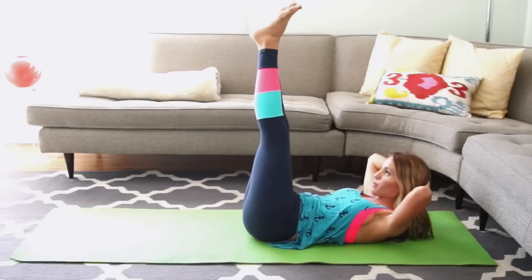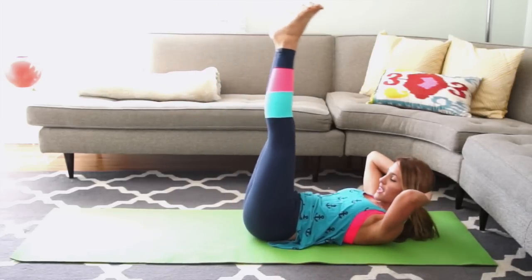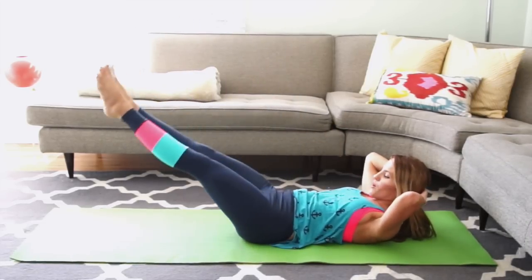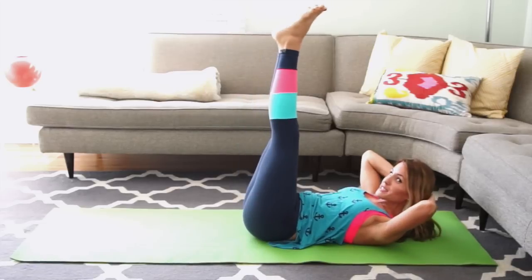Hands behind your head, elbows wide, heels together, toes apart. Squeeze your heels tight. Lower a few inches and lift. As you lengthen your heels long, pull your abs in deeper. 2 more, and last 1. Now we're adding a little excitement — you're going to lower down, open your legs, close your legs, and lift. Lower, open, reach, and lift. Pulling your abs in as you lift. Last one — control how low you go with your legs.